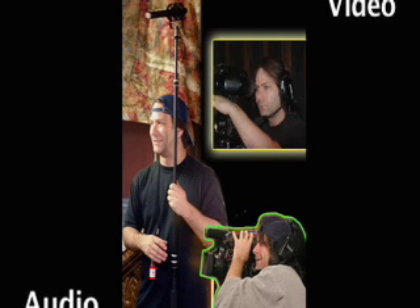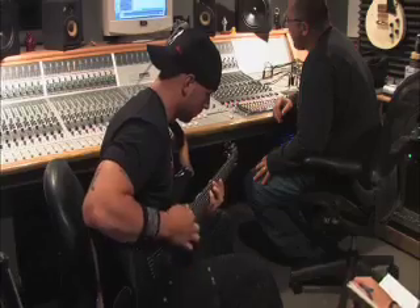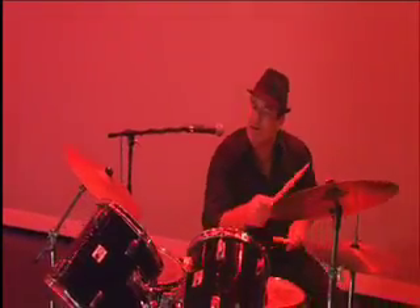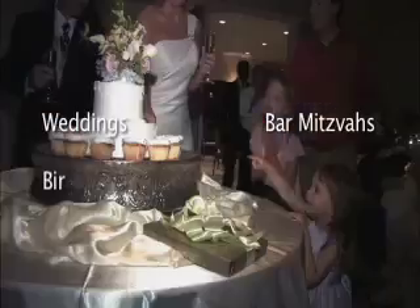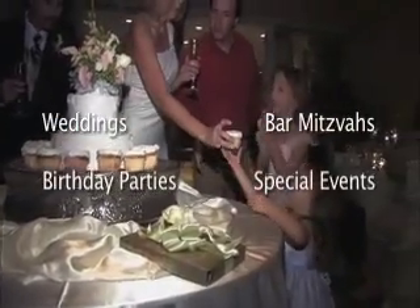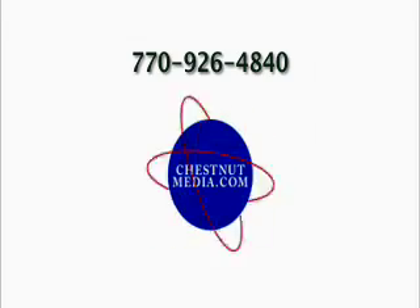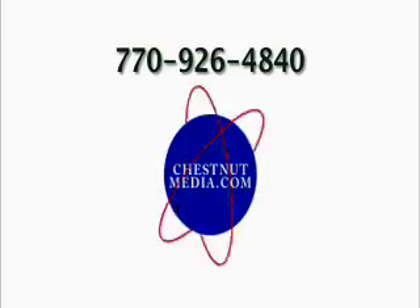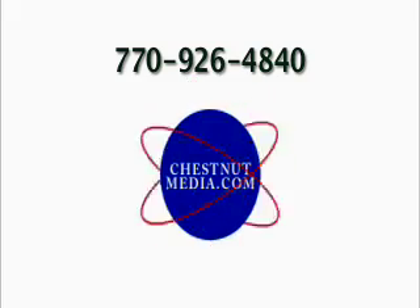Chestnut Media — audio and video professionals. We produce music videos, commercial high definition video, and Pro Tools audio recording. Booking now for weddings, bar mitzvahs, birthday parties, and special events. Shoot and edit with professionals. Chestnut Media: 770-926-4840, www.chestnutmedia.com.